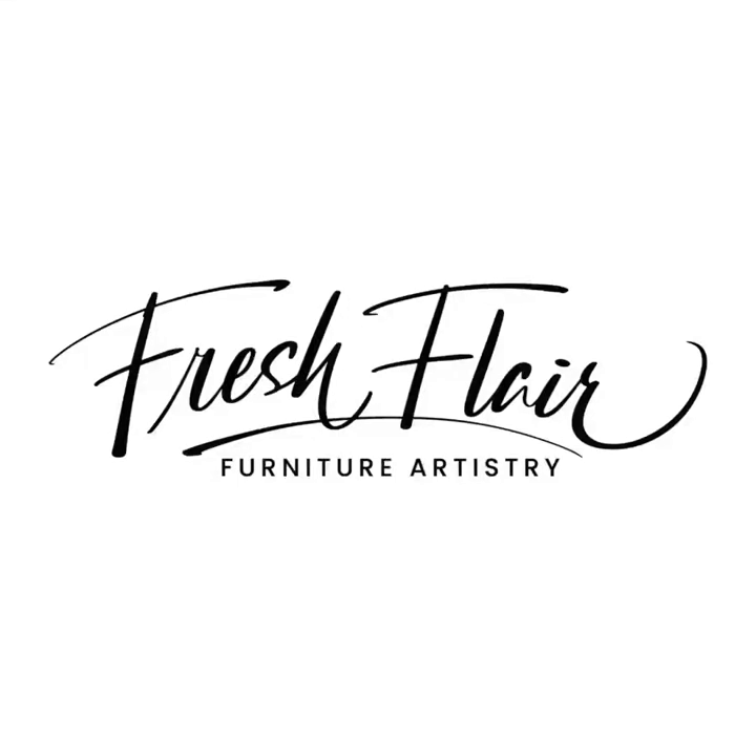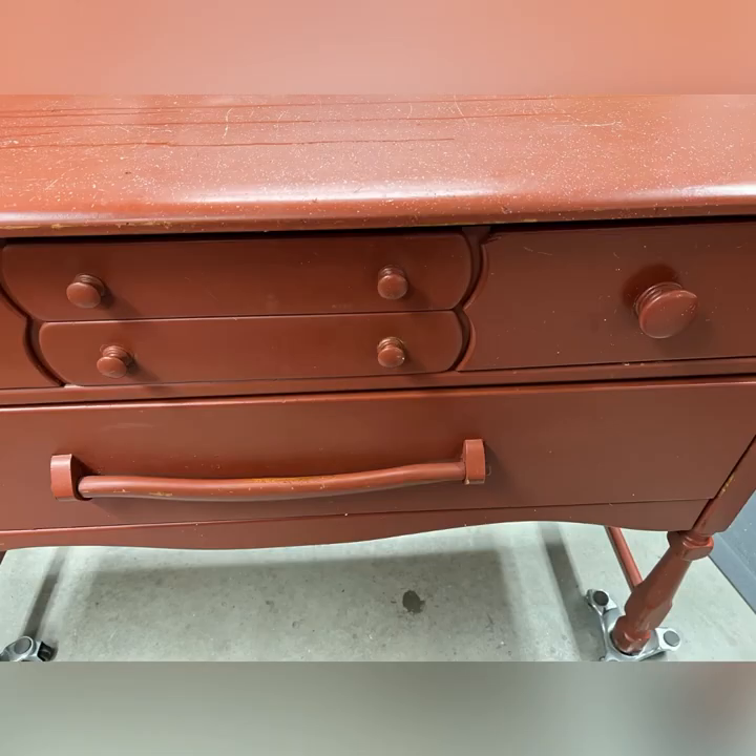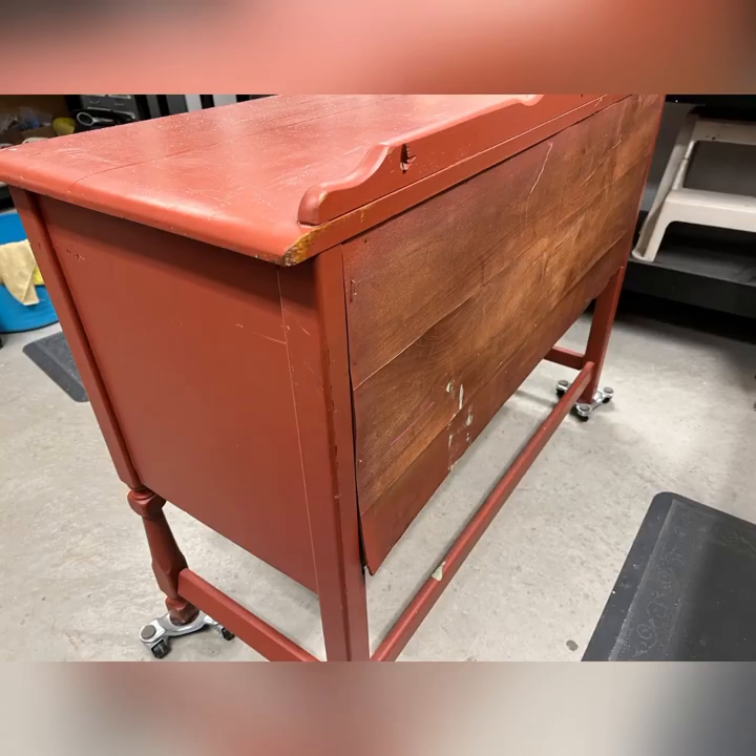Welcome to Fresh Flair Furniture Artistry. I'm Annie and I'm going to show you a makeover with this buffet I got off of Facebook Marketplace. It was spray painted with some sort of enamel spray paint and we're going to take it from this to something else. So come along.